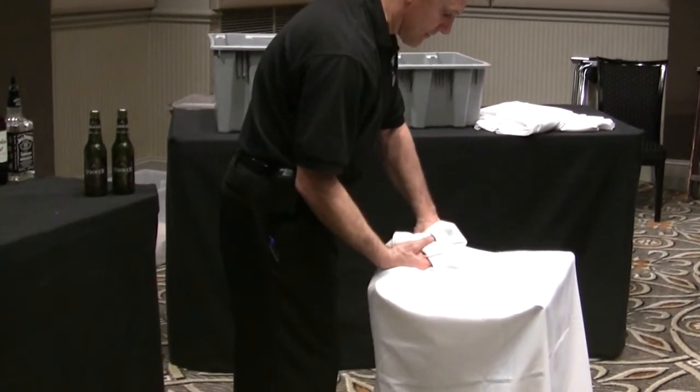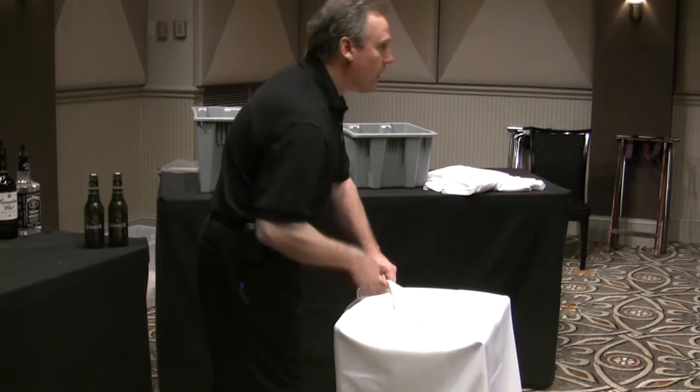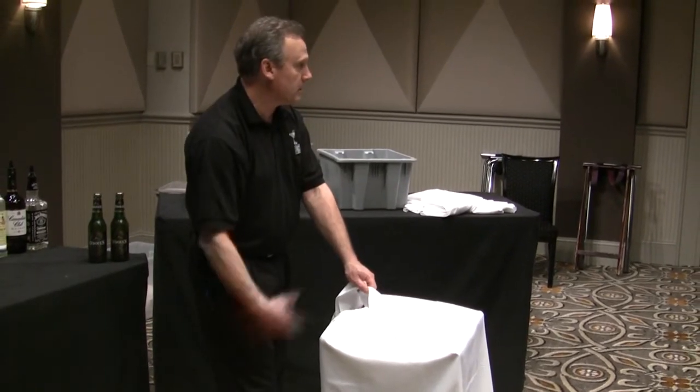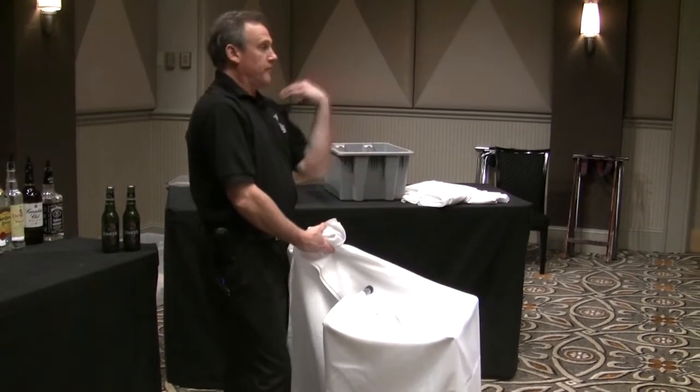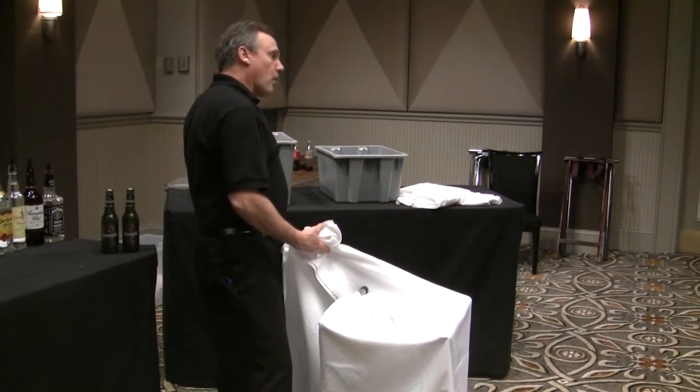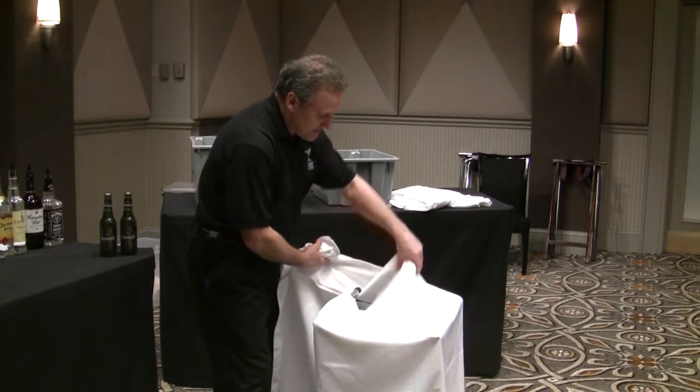I don't care what happens in the back — the guest doesn't see the back. Always the seam on the back, never on the sides. Back where they can't see it, or it's up against the wall, or it's next to your bar — they're not going to see it. You don't want them to see the seam.